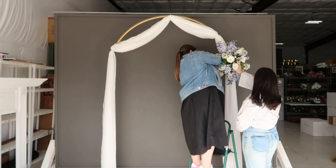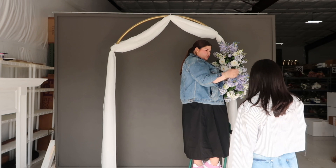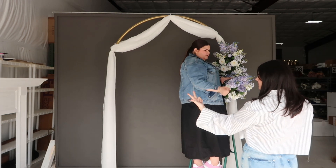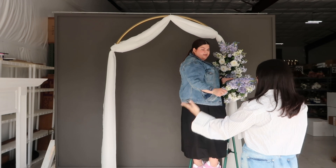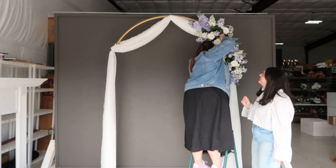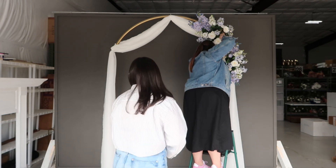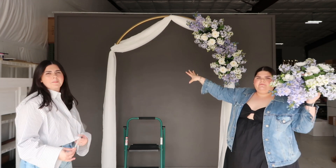Our swags are not only great for arches — they can also be used for welcome signs, to line the aisle, on mantels, sweetheart tables, or as a baseless centerpiece. Now that we have two swags on the right, we're going to put one on the left.